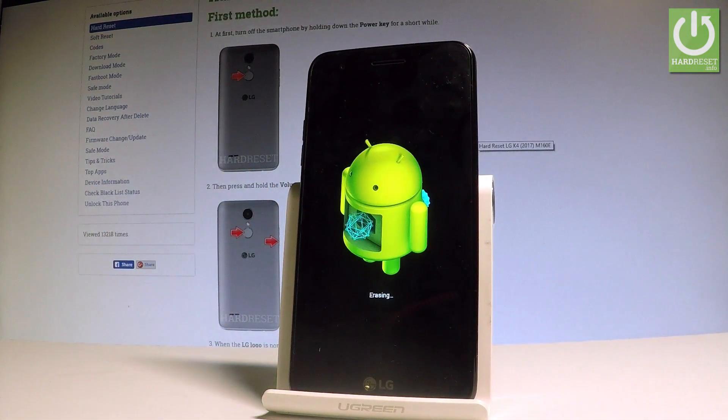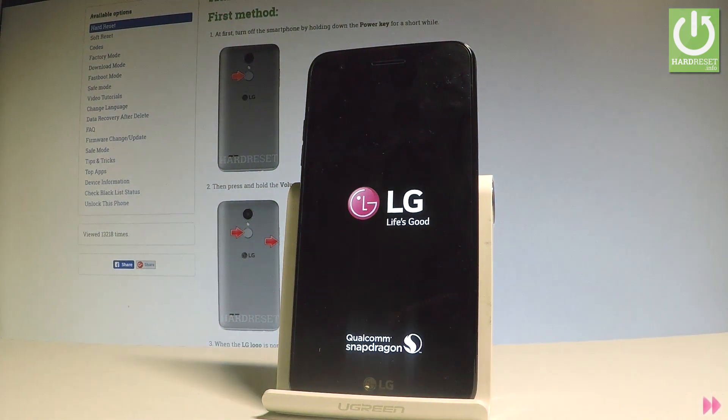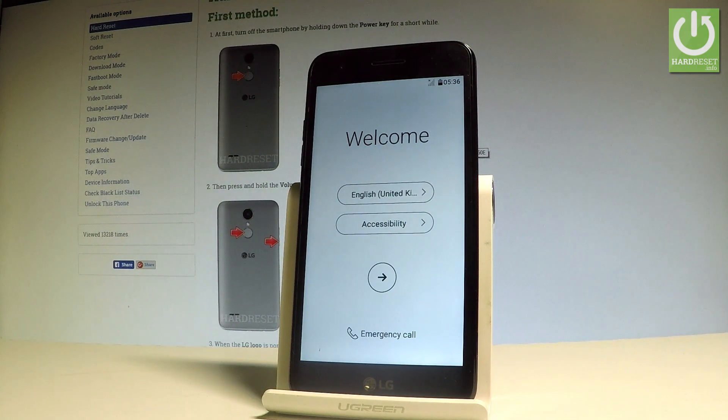Right now the device is performing the hard reset operation — the phone is erasing all personal data, customized settings, and installed apps. Be patient and wait until the whole operation is completed. Do not interrupt while the process is running.